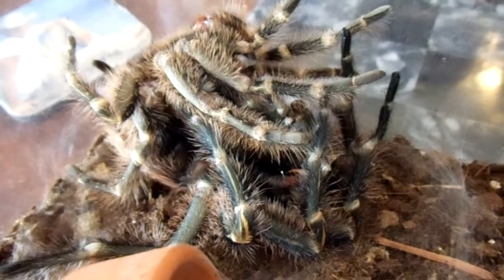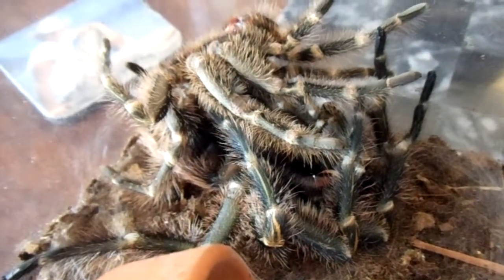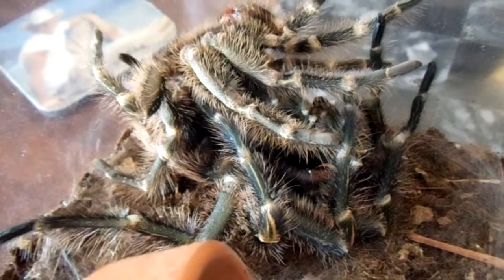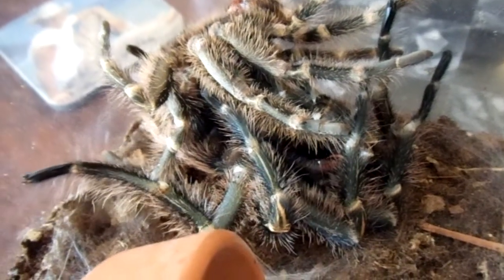When a tarantula molts, it has brand new skin and its new skin is very fragile and soft. Its fangs are white for about a week after it molts until they harden.